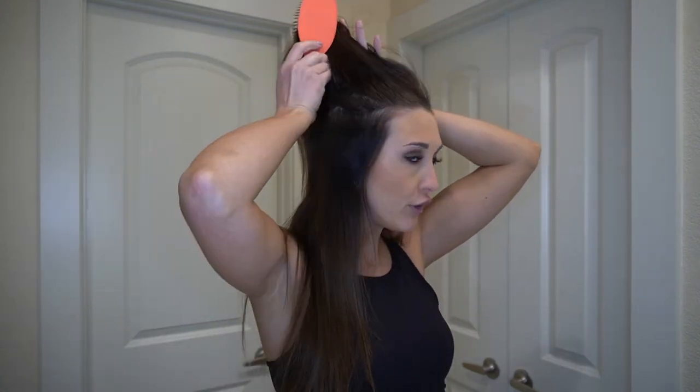Getting into the good stuff — how I actually curl my hair. Depending on how much time I have, I'll section my hair into two to three sections, or sometimes no sections at all. Today I'm just going to section into two different parts because I've found recently that that's been working well for me and it's the quickest, easiest way to get it done. I take about half of my hair, section out the bottom half, and tie the rest up in a clip or scrunchie.